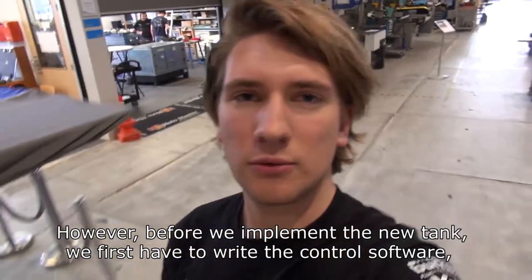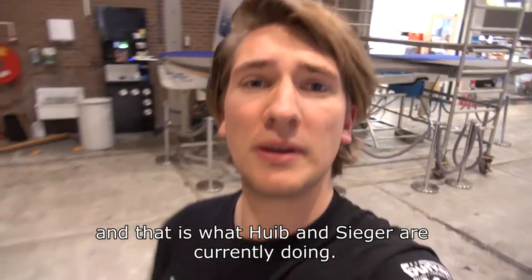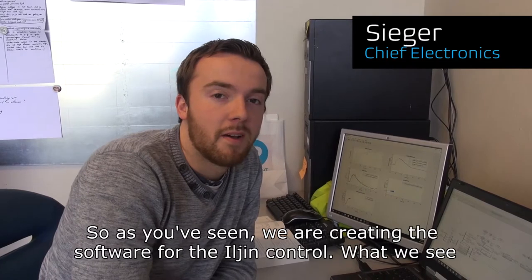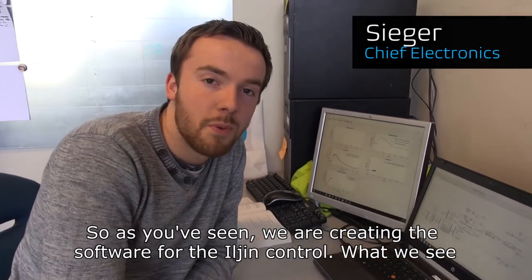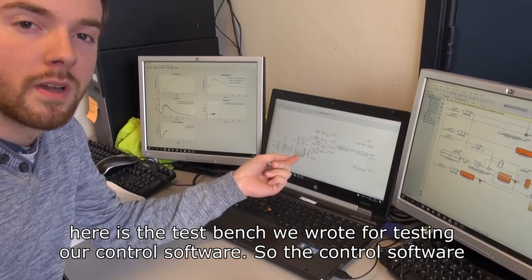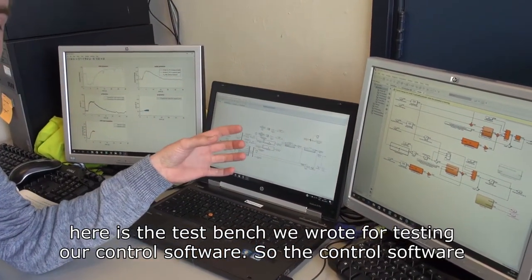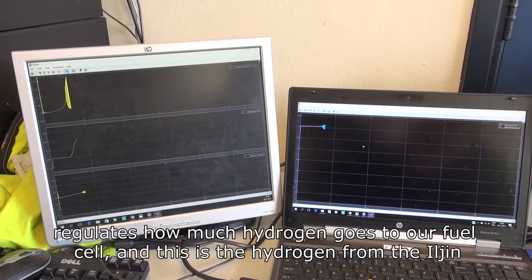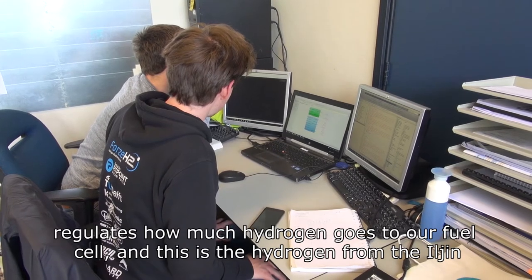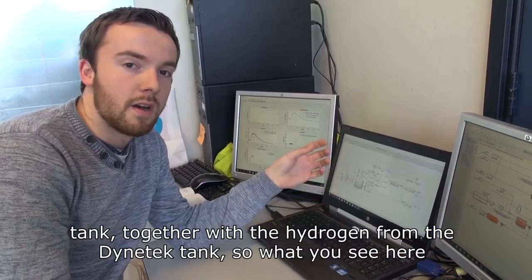Before we implement the new tank we first have to write the control software, and that is what Hype and Sieger are currently doing. As you can see, we are creating the software for the Iljin control. What we see here is the dash bench we wrote for testing our control software. The control software regulates how much hydrogen goes to our fuel cell — this is the hydrogen from the Iljin tank together with the hydrogen from the Dynatec tank.